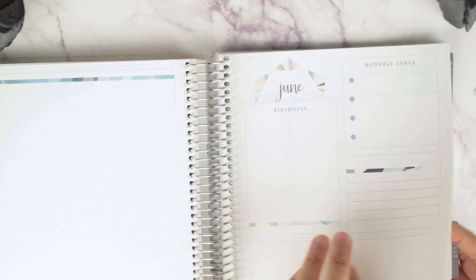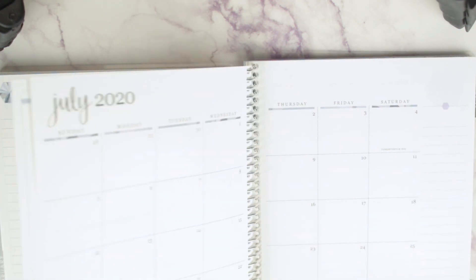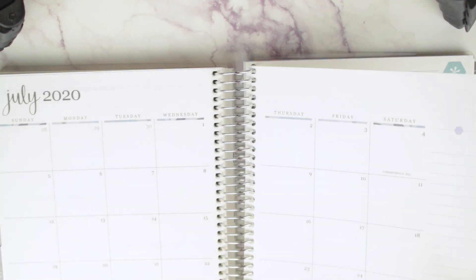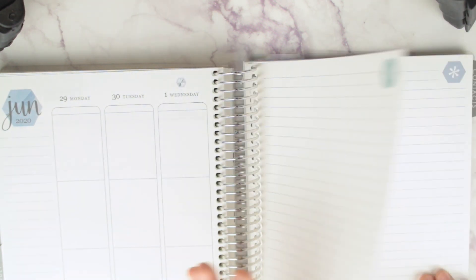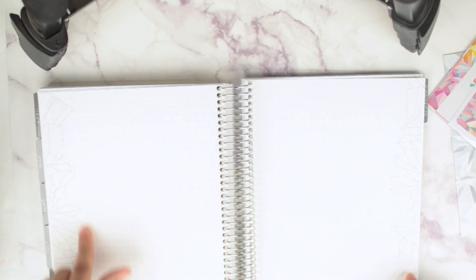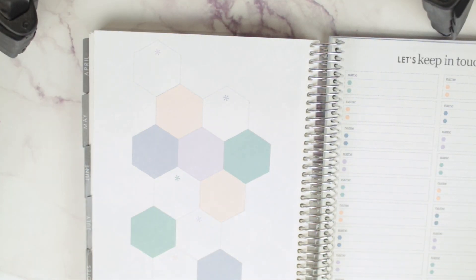Then we have January with the peach again, then February, March, April, May, June, and July. Then you have your notes — oh, it has the July monthly in here, but it ends on July 1st since I have an academic one, so I can plan out July in this planner for future planning, which I love. You get three pages of notes and four pages of dot grid.